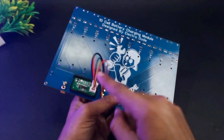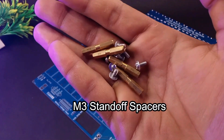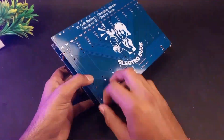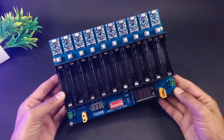To hide the wires and prevent any type of short circuit, I will add another layer of PCB, and using some M3 spacers it will be easier for me. After adding the second layer we don't need any type of casing for our charging station and it looks amazing.